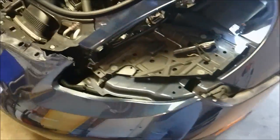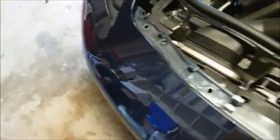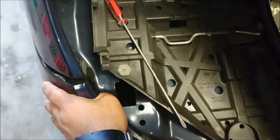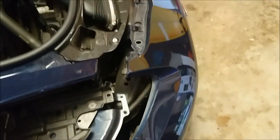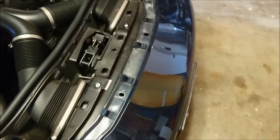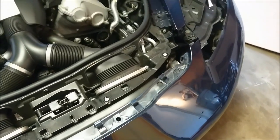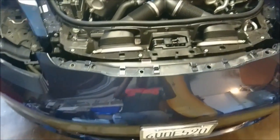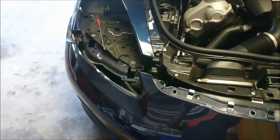You can see that pulling on it a little bit, the bumper has been coming out. Getting this side out as well, applying some pressure, you can see the bumper is going to slide out. Then you'll be able to remove all of the plugs and things like that. And that's how you remove the front bumper on your Porsche Panamera.